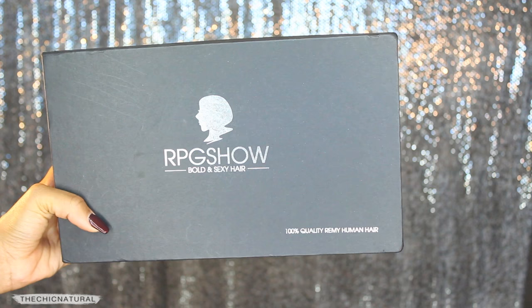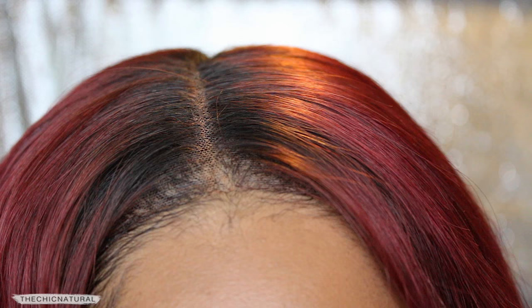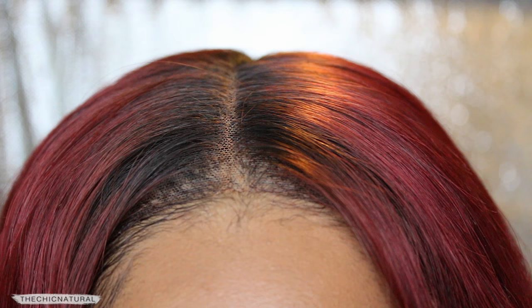For my hair today, I'm rocking this red hair I just got from RPG Show. This is one of their wigs that came with a pre-plucked hairline. I've been really having fun playing around with color lately, if you guys have not noticed. And today I really want some volume, some really big bouncy hair, so I'm going to throw some big curls in it.